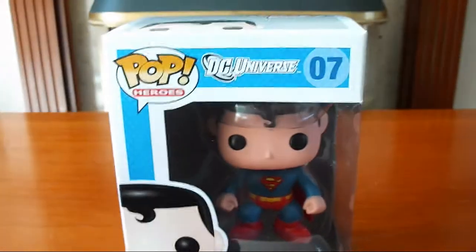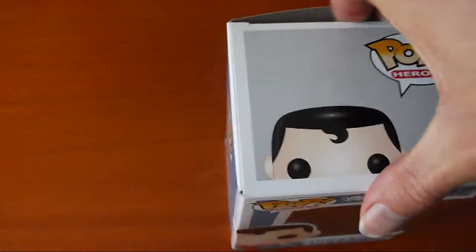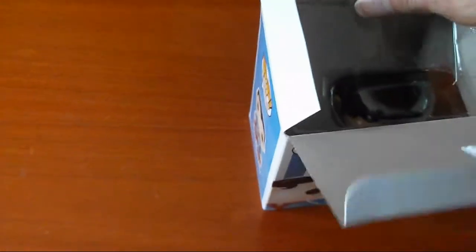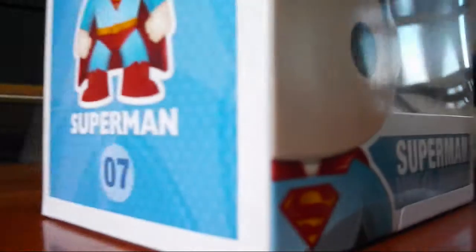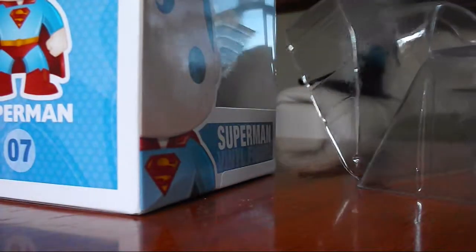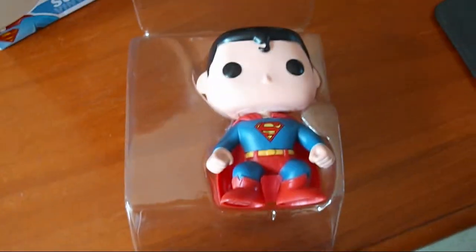So I'm going to go ahead and open it up. So here he is in the plastic.